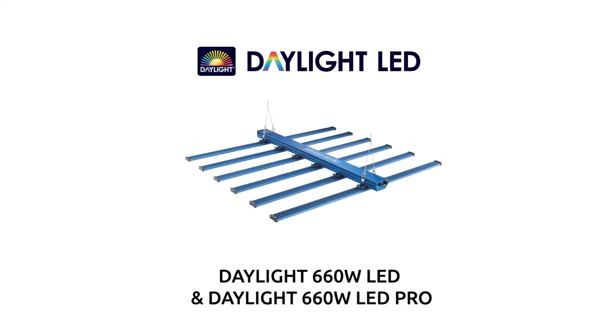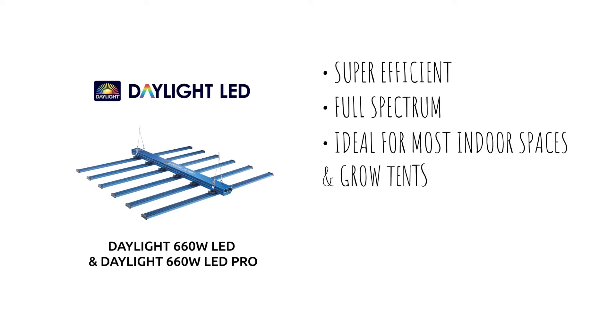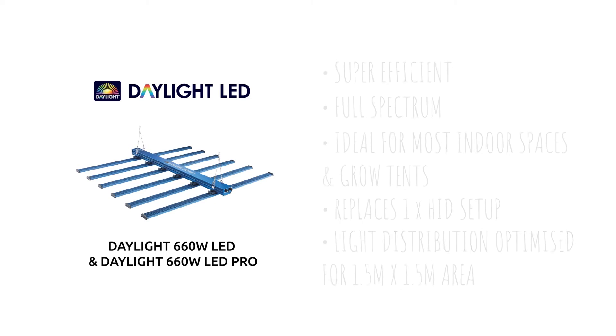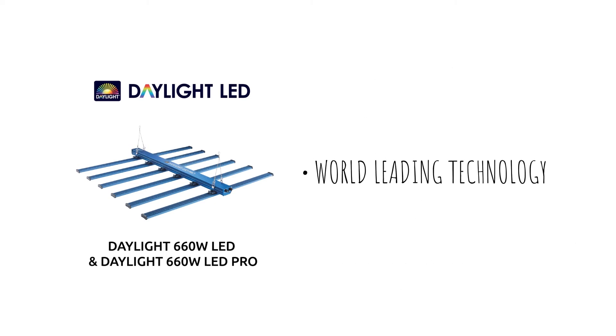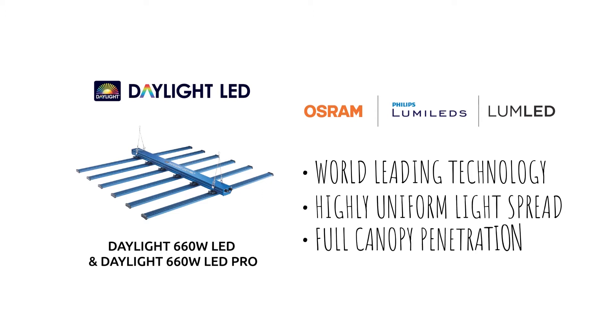The Daylight 660W LED and the Daylight 660W LED Pro are super-efficient full-spectrum LED fixtures, ideal for most indoor spaces and grow tents, designed to replace a single HID grow light. These high-intensity output fixtures feature six bars fully loaded with the latest Osram LumiLeds and LumeLed LEDs, offering highly uniform coverage across the plant canopy.